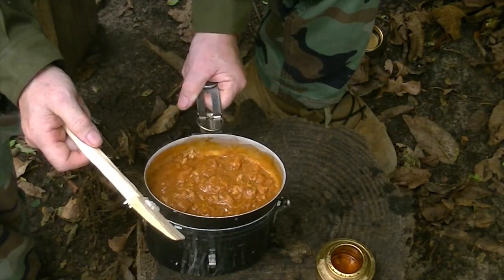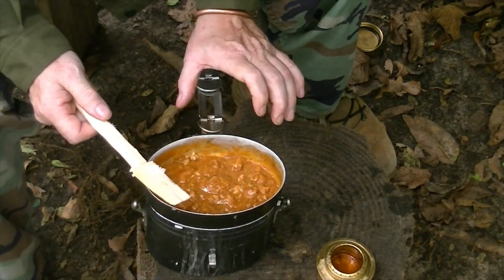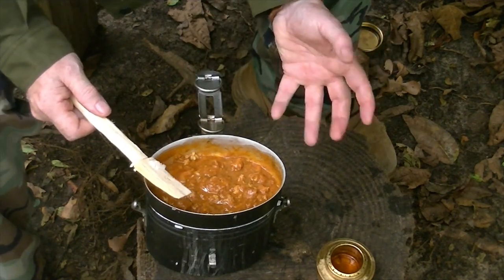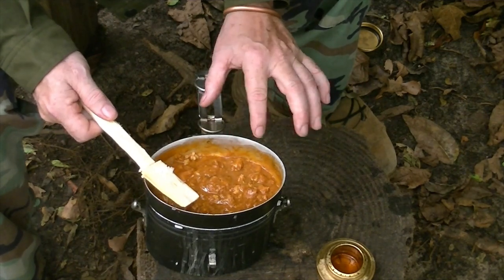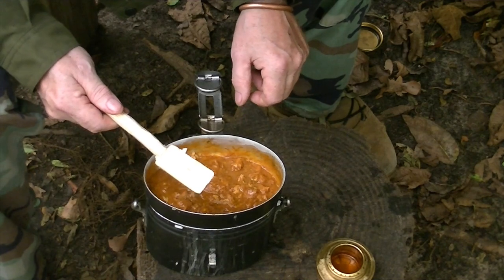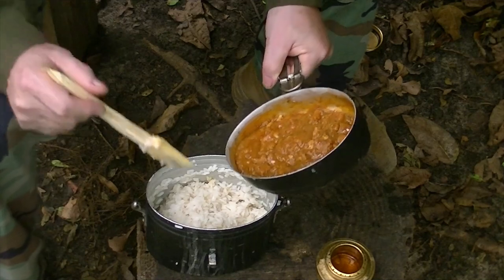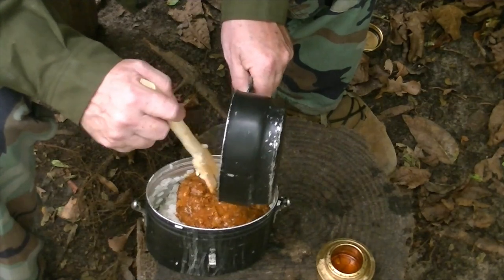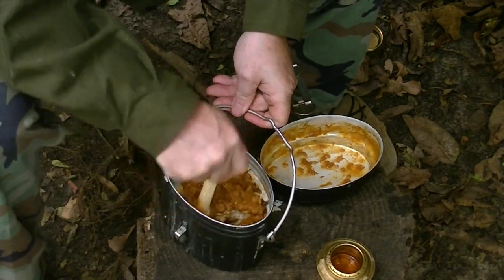Now we're going to let that just sit and rest for just a minute. Don't be in a big hurry. By allowing it to cool down just a little bit, the starches in the rice reattach to the rice — it'll taste better. When I add the barbecue to it, it will coat it better. We'll give it about two, three minutes and we'll start stirring it together. I'm going to pour my barbecue into my rice, just like that. You could put it on the side or combine it — I'm going to combine it.